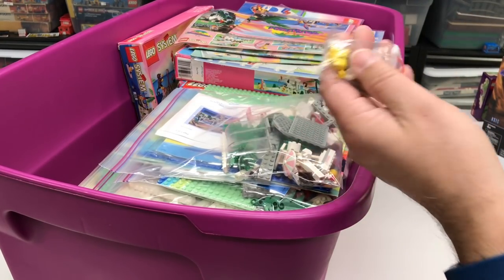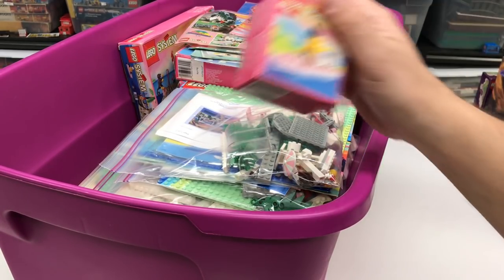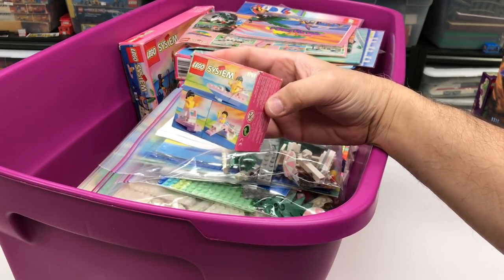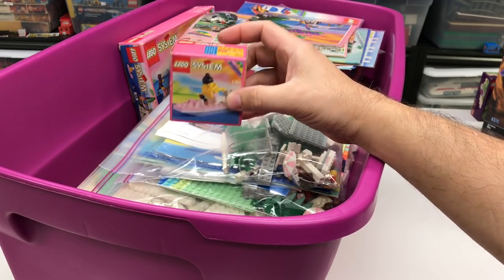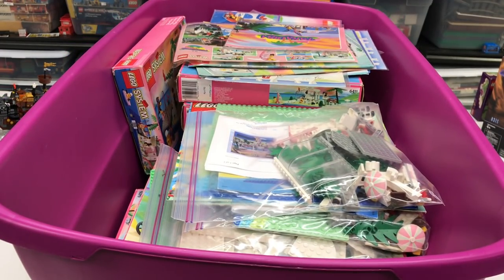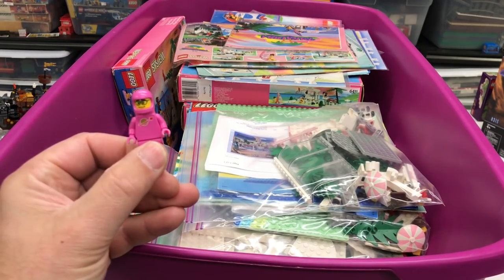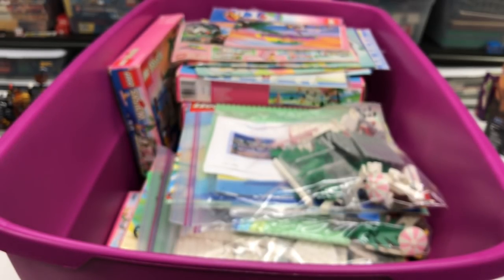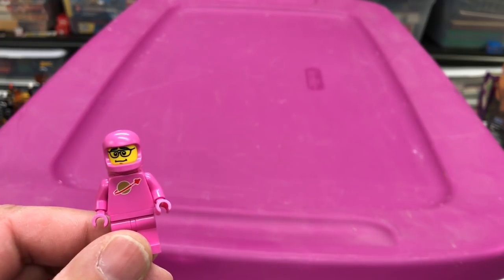I'll put the Paradisa keychain and the Paradisa mobile strap in there. Oh look, another one of these - this is sealed. 1761. I got a couple of these sealed - what would it take for y'all to make me open these? I don't think I'm gonna do it even though they're little tiny ones. So that is my Paradisa collection - what do you think? Pink czar loves it. Pink is for girls, and so am I, right? That's what I heard somebody say one time. Yeah, that's the Paradisa collection. I am missing the instructions for set 6404 - that's going on my wanted list. See you in the next one, pink czar.